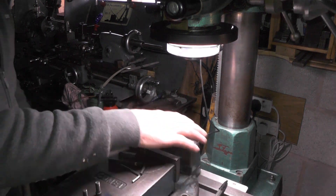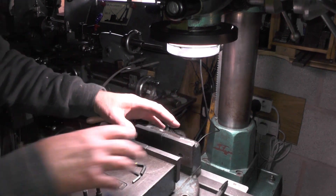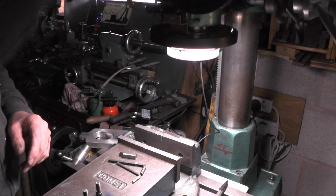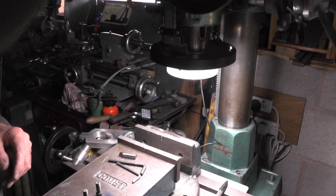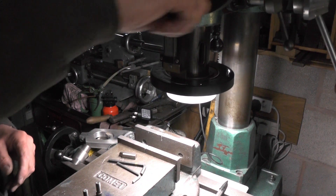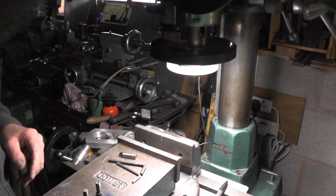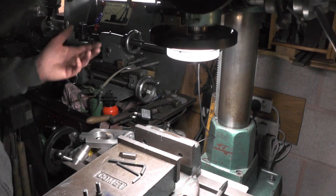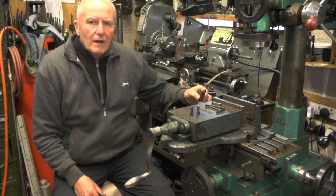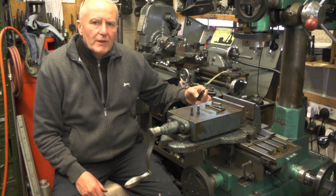So it gives you a really good 360-degree light around your working area, and then that moves up and down with my milling head, or my spindle should I say. That's it really — a quick video to show you how that idea of Peter's has played out on my milling machine.